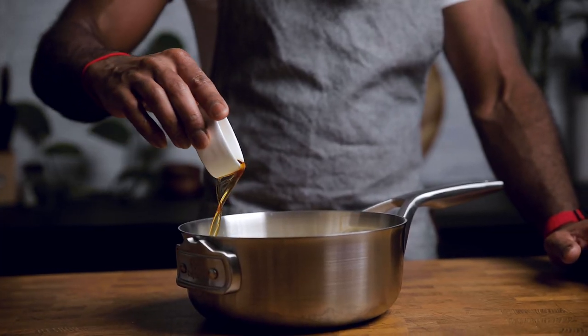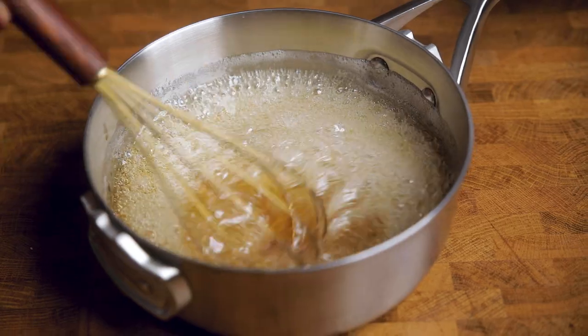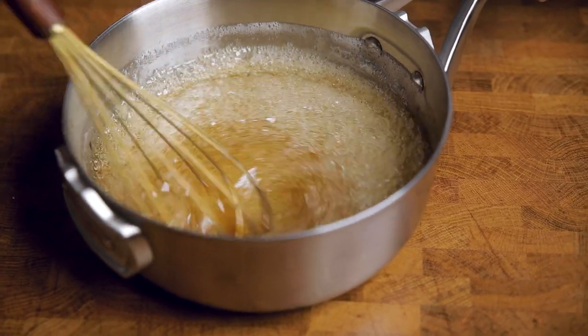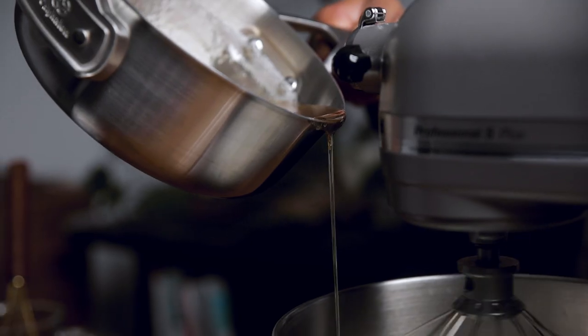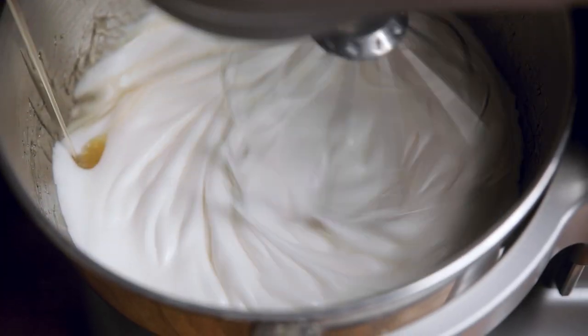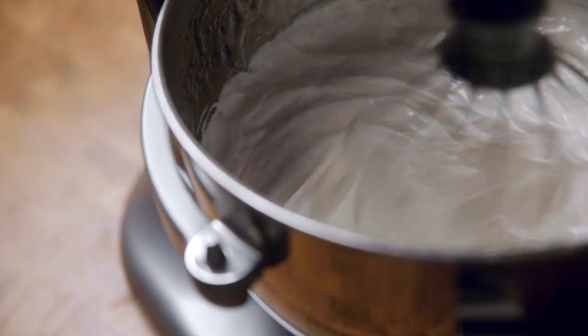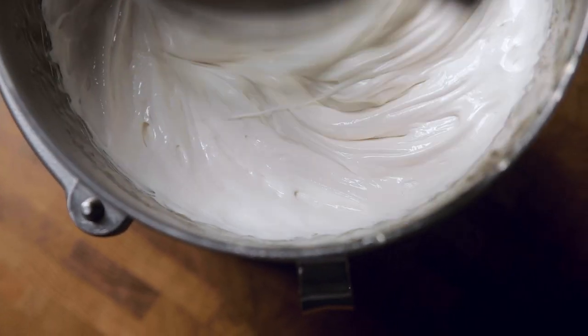Once you're at the right temperature, it is time to scramble. A tablespoon of vanilla extract and a fourth teaspoon of salt. Whisk it together — move quickly but be careful as the syrup is really hot. Here comes the fun part. Turn your mixer on low and slowly empty the syrup into the bowl. Gradually increase the speed of your mixer to high as you get closer to depleting all of your syrup. Now that all your syrup is blended in, let the mixer run on high for about five to eight minutes.